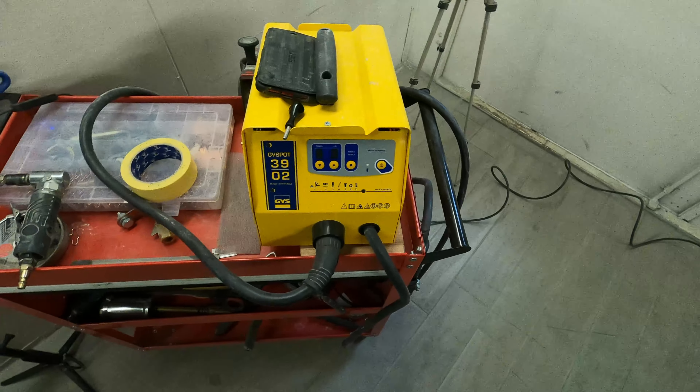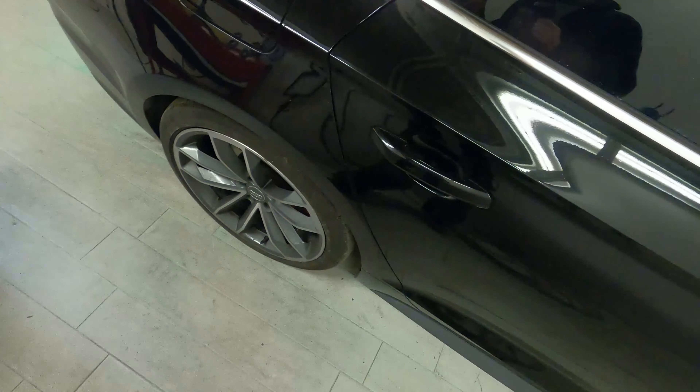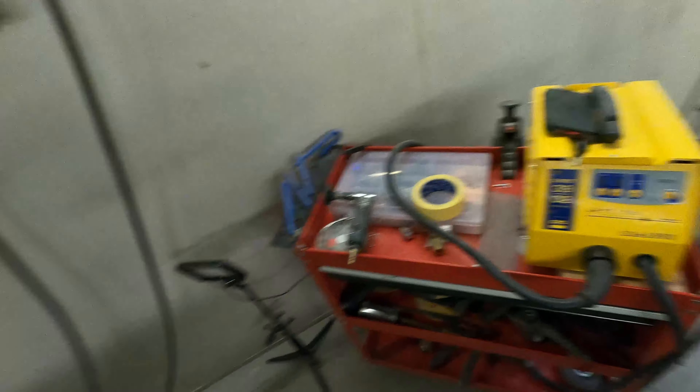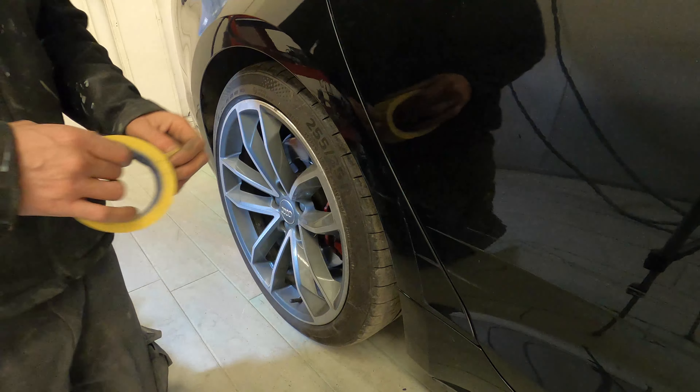To do this repair we're going to be using the GYS G Spot system, the 3902 that we've got. We're going to go through how we'd repair a little wheel arch like that using our dent puller system, and obviously we'll be going through the filler work and a few bits and pieces like that.